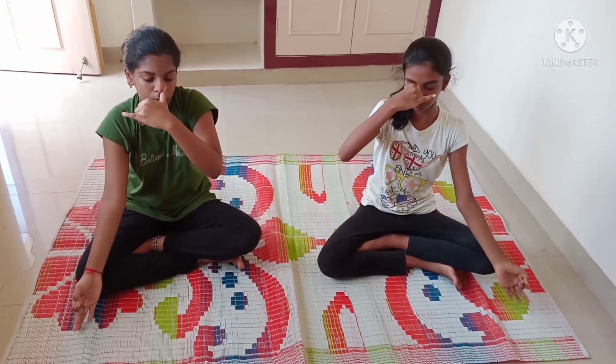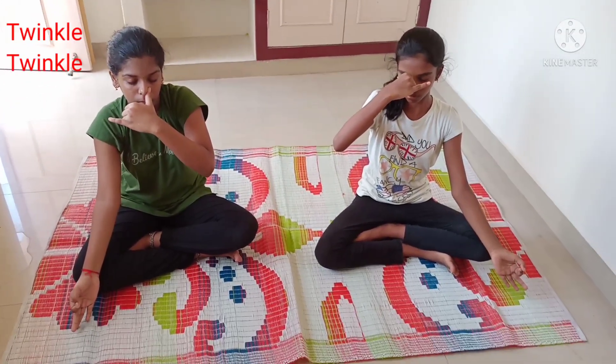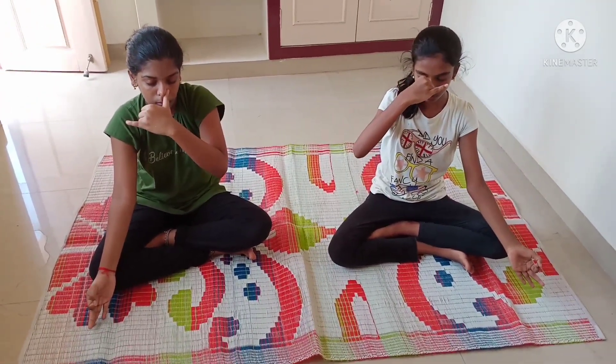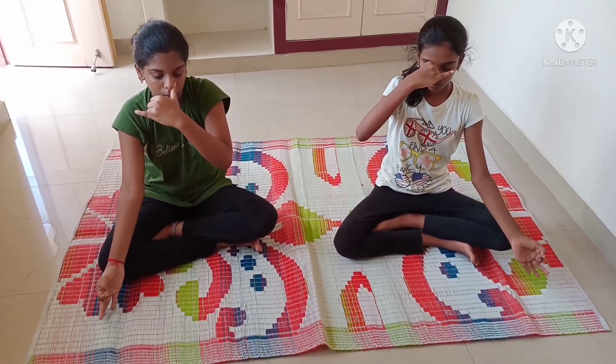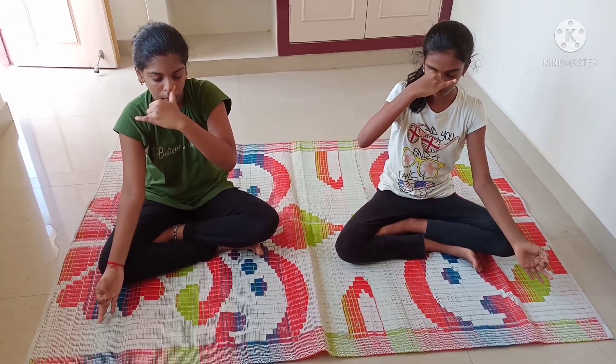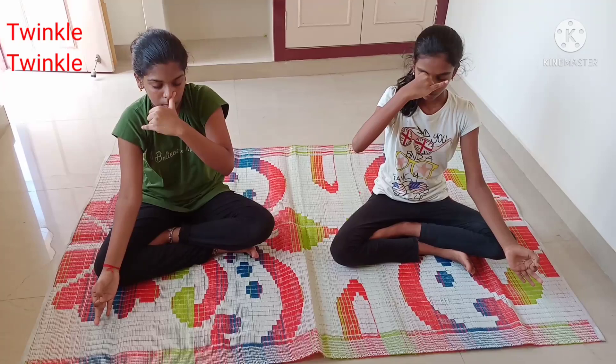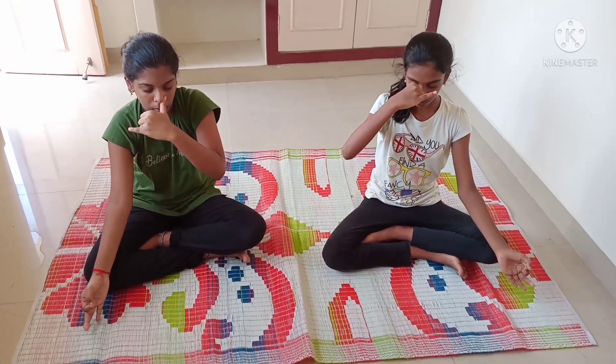Next, Nadi Shodhana pranayama — alternate nostril breathing. Do both sides, six counts each — inhale and exhale on the same side nose, six times.